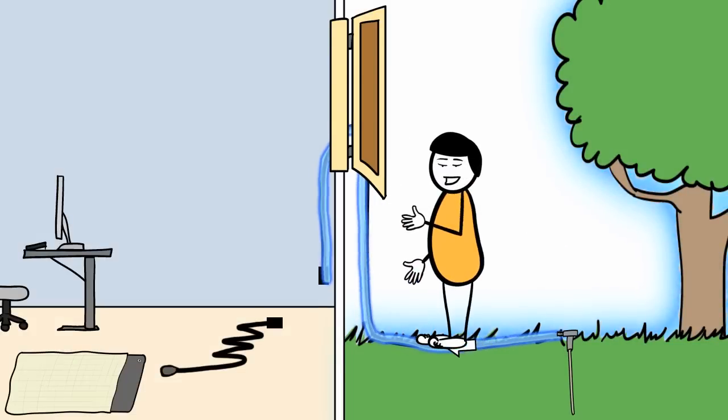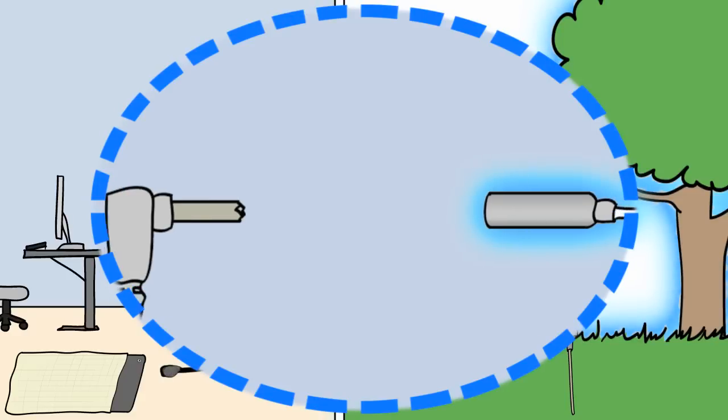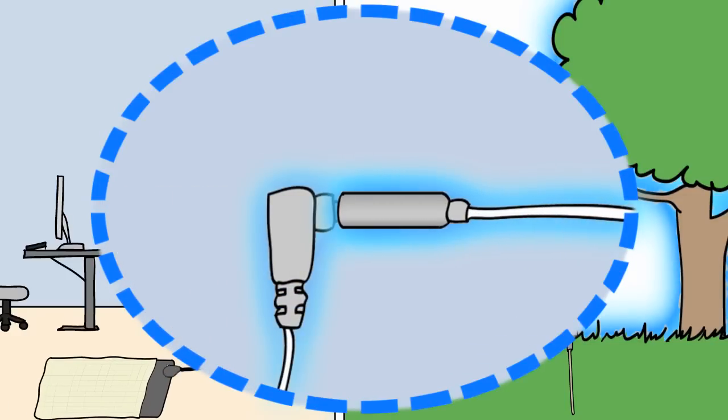Next, run the cord from the rod under or around a window or door near where you will be using your product. Plug the prong end of your cord into the receptacle end of the ground rod cord.